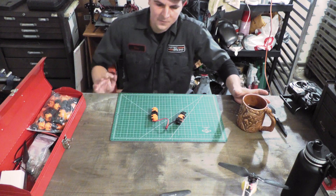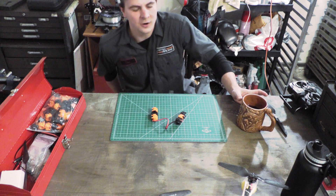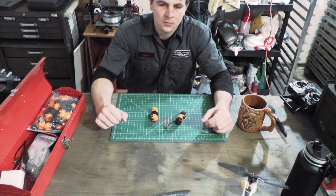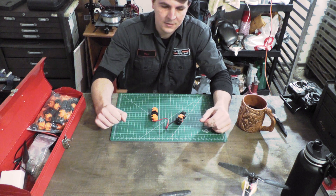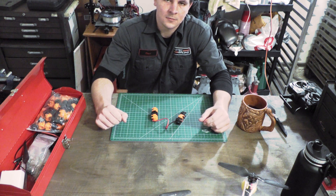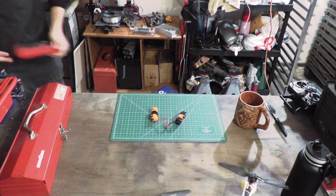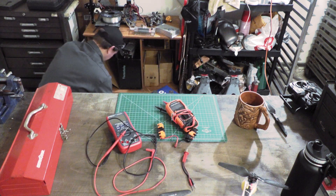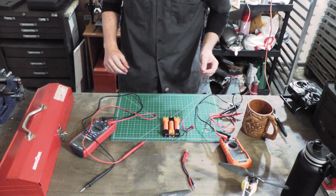If you're not an engineer or nerd or otherwise technically inclined, you might be wondering what bench testing is. It's when you test something, but instead of testing it out in the field, you test it on a bench. Bench testing.